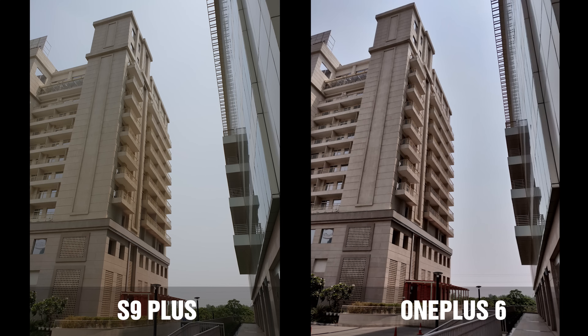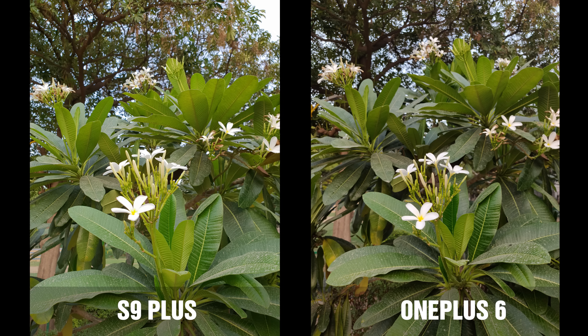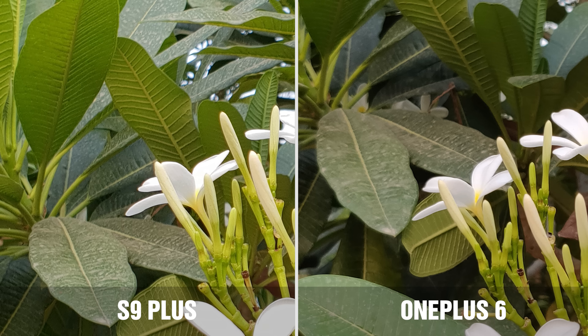In broad daylight, the S9 Plus seems to have taken a picture that's closer to what I really see — more natural — but the OnePlus 6 has captured more detail. Upon zooming, however, you can see that the S9 Plus does not introduce any noise and has retained more information. In this next shot, both have taken a brilliant shot, but the OnePlus 6 has a better dynamic range than the S9 Plus, although the S9 Plus image is richer, brighter, and more colorful. But when you zoom in, the leaf on the right-hand side in the OnePlus 6 is really blurred and has lost information, whereas the S9 Plus perfectly retains that.